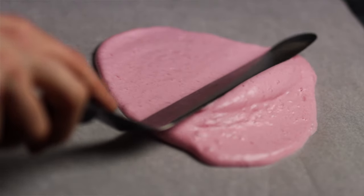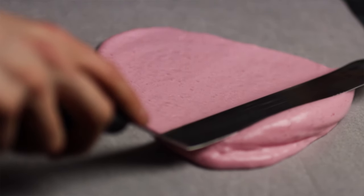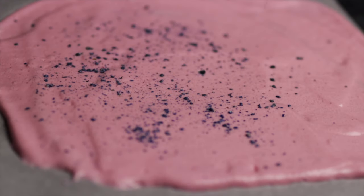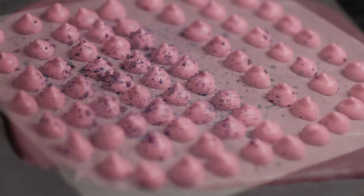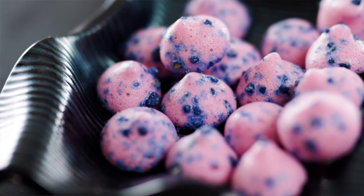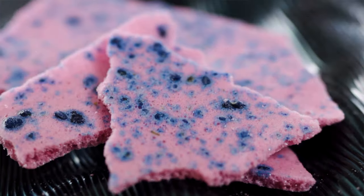Finally, I'm going to sprinkle this with a little bit of crystallised violet. Those meringues have gone into the dehydrator and dried out for about 12 hours, and once that's happened what you get are these beautiful dry, crispy, delicious plant-based meringues.